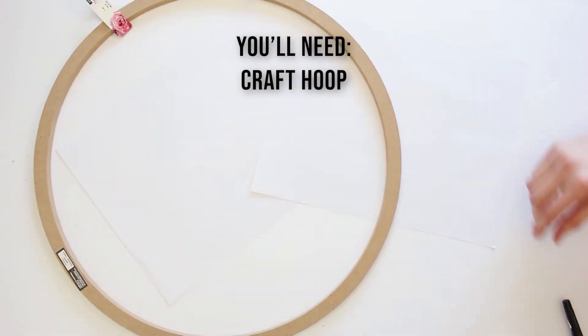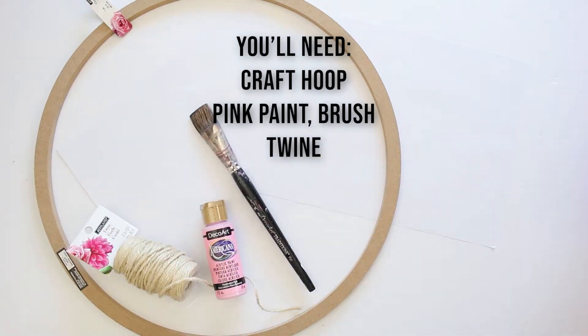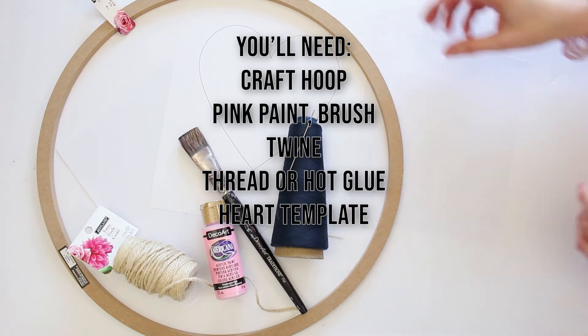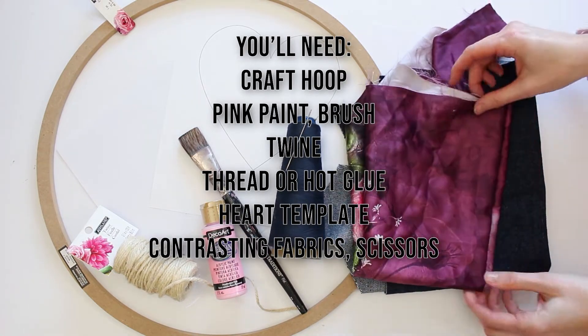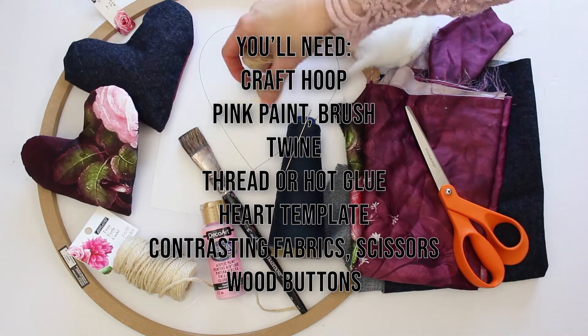For this project you'll need a craft hoop, pink paint and a brush, some twine, thread or hot glue and a sewing machine, the optional heart template that we have at SustainMyCraftHabit.com, some fabric, and wood buttons for embellishment.